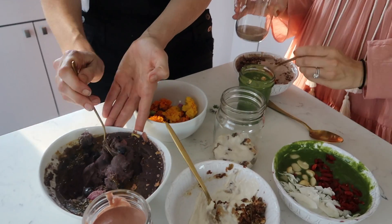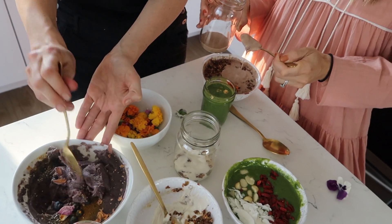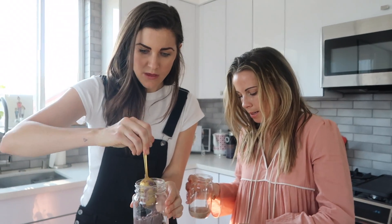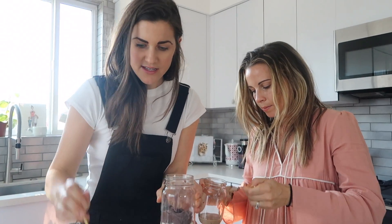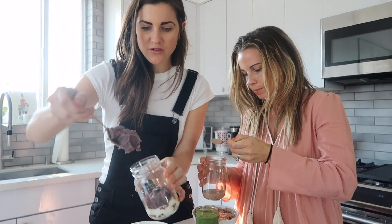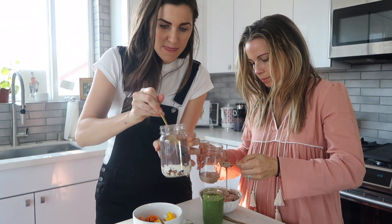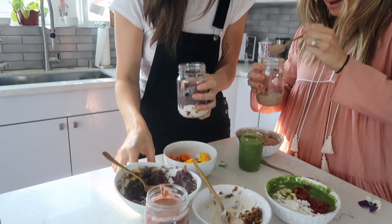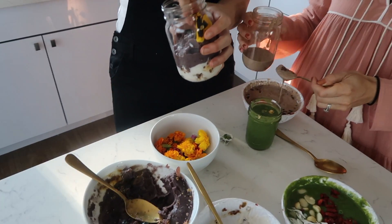If you take old smoothies — or smoothies that you made that morning or have as leftovers — you can just throw them in the freezer, and that'll help with the consistency to keep it thick. It's good incentive to make a little extra smoothie and then just freeze it for later. Okay, it's time!